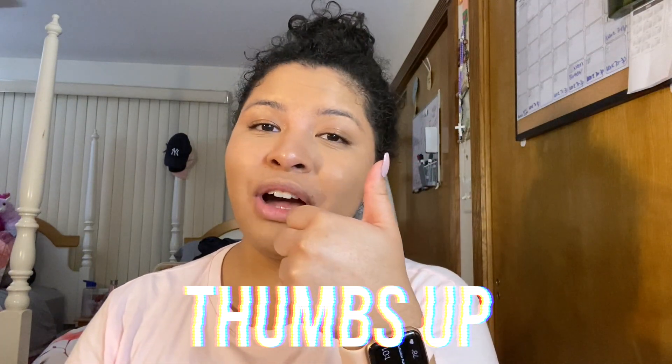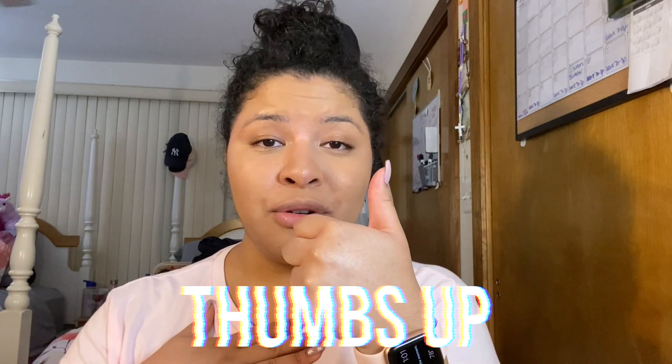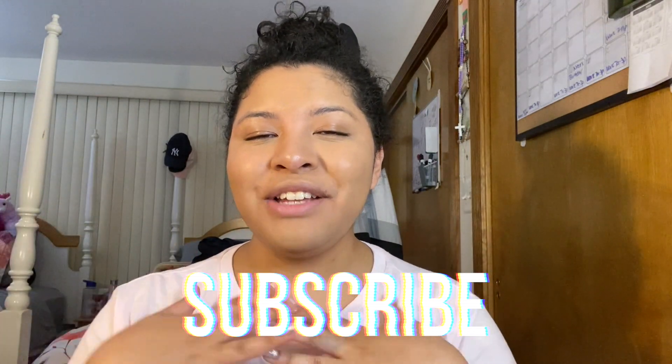Before we begin, don't forget to give this video a thumbs up if you like it — it'll help support my channel. Don't forget to subscribe if you like what you see. I post beauty and lifestyle videos, so if that's something you're interested in, please consider subscribing.